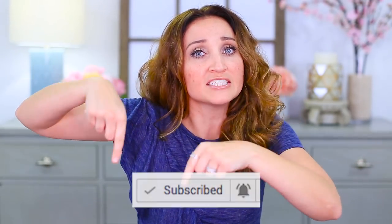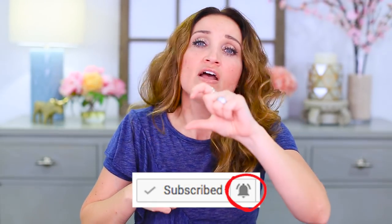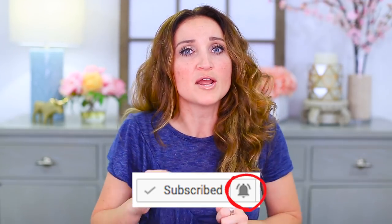Before we go, don't forget to subscribe to my channel. You can click the button right there, and right next to the subscribe button is a little bell that, if you click, will notify you when I put up my videos. So be sure to click the little bell, and let's get to it.